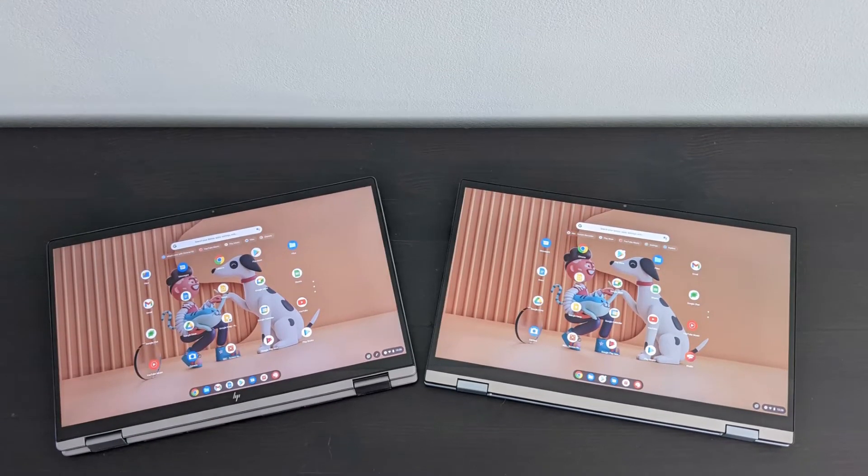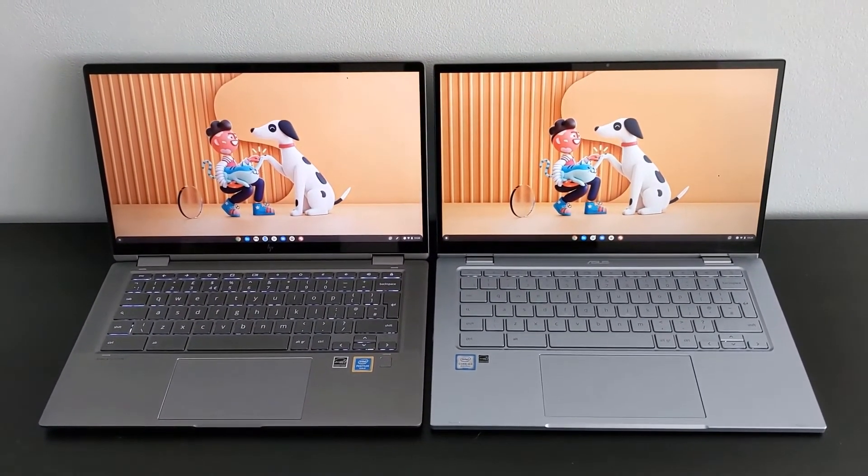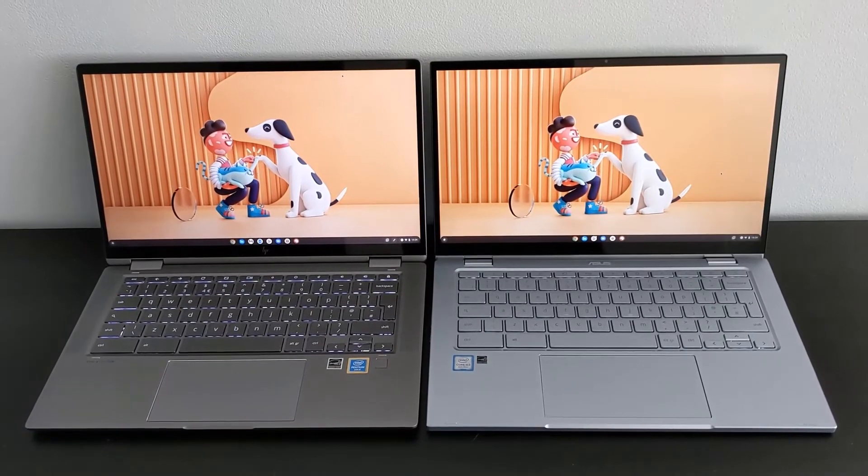The HP claims a screen brightness of 250 nits and Asus doesn't really state a figure. If anything, I'd say the Asus is slightly brighter and a little bit more vibrant.